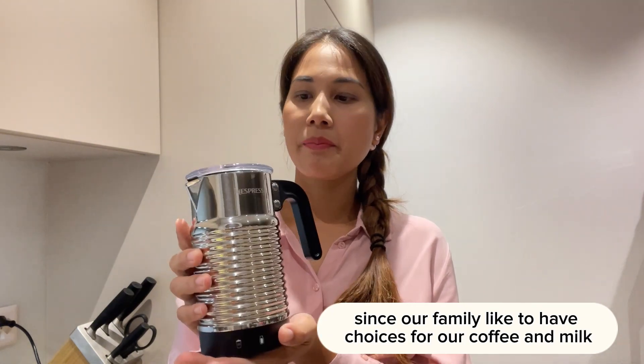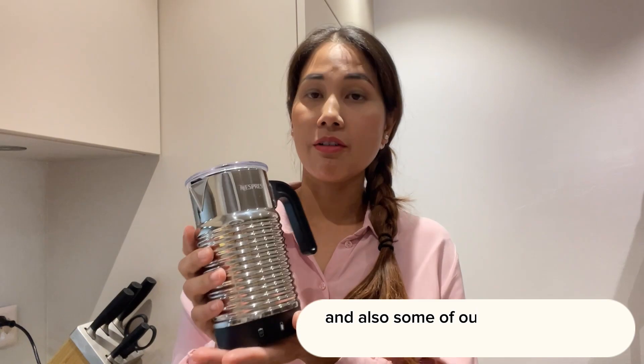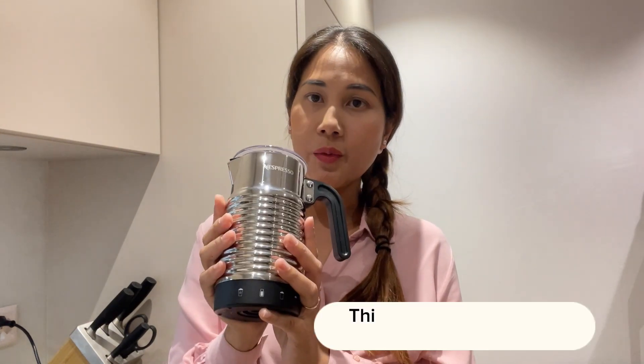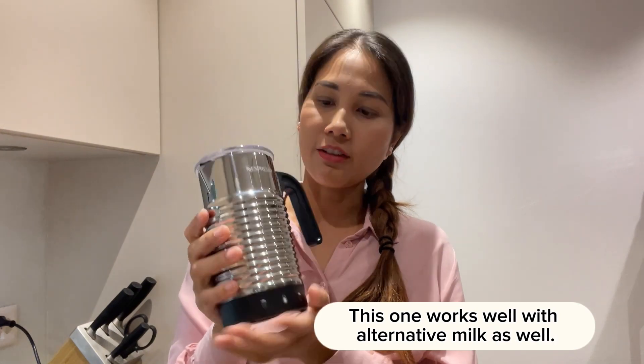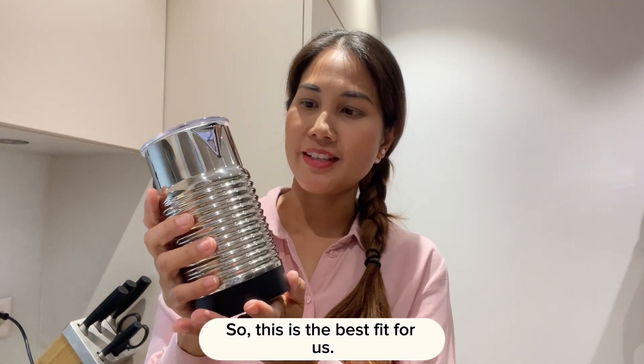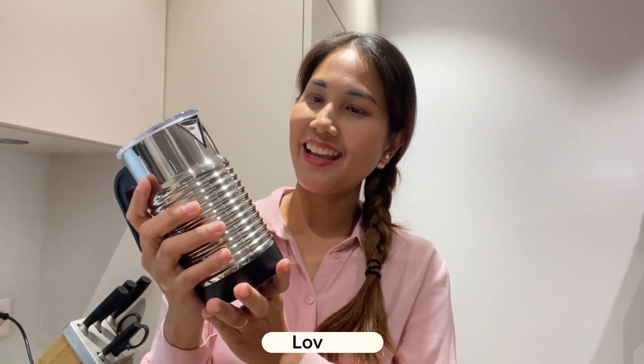I have to say this is an amazing frother. Since our family likes to have choices for our coffee and milk, and some family members cannot drink regular milk, this one works well with alternative milk as well. So this is the best fit for us — love it!